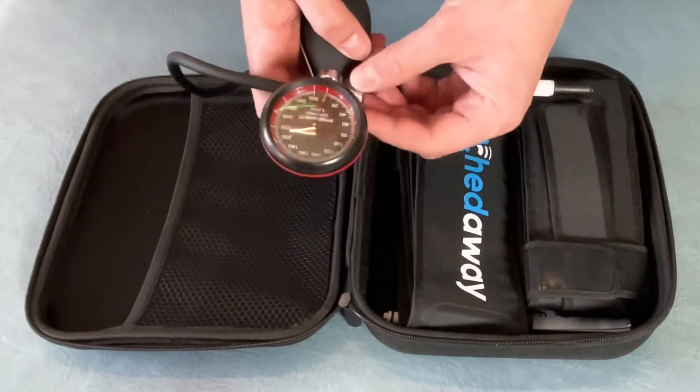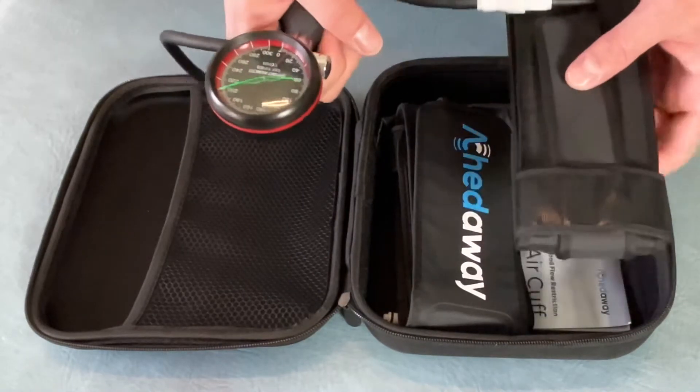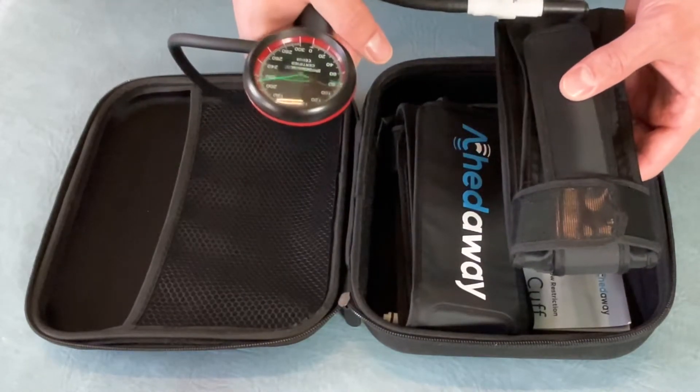You will then close the valve and you will pump up the cuff to the desired pressure that you have calculated.